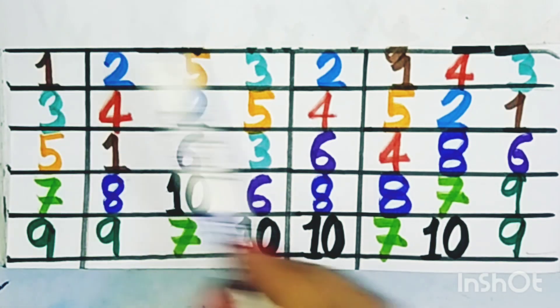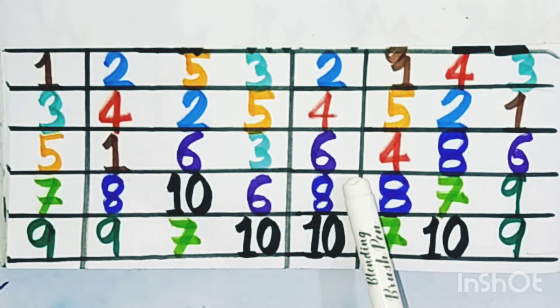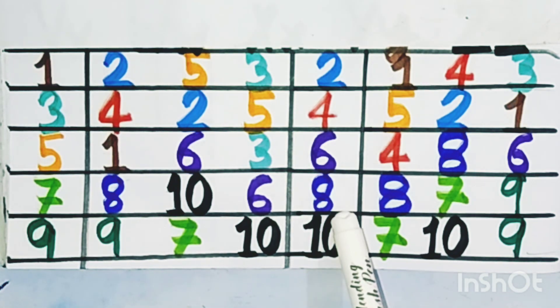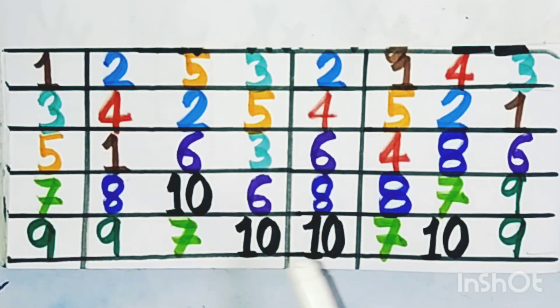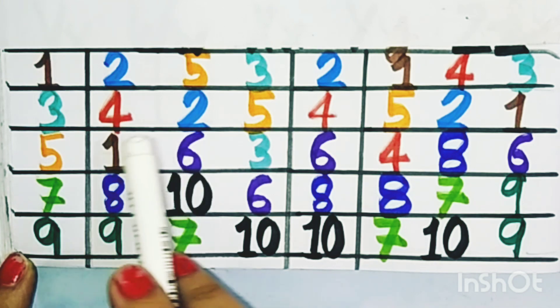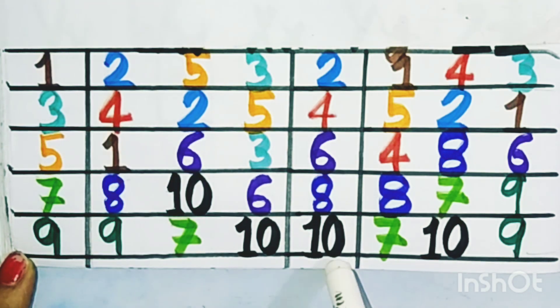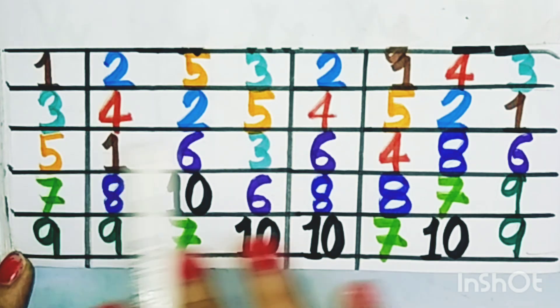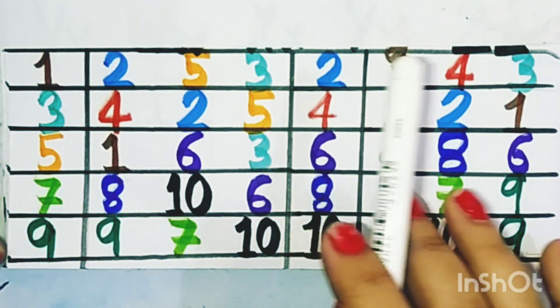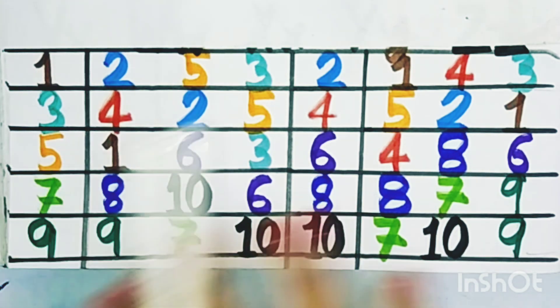Three, four, five, six, seven, eight, nine, ten — search and color the numbers. So today we learned one to ten countings. Thank you for watching. If you like my work, then press the button of like, share, and subscribe. Please bye.